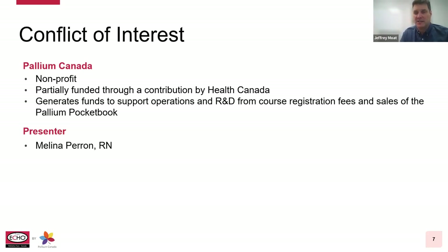The palliative care ECHO project is funded in part through a contribution agreement from Health Canada. Pallium also drives funding from the sale of our LEAP courseware and our palliative pocketbook. In terms of conflict, I'm an employee of Pallium Canada. I would ask our guest Melina to share if she has any potential conflicts. Melina, conflicts to declare? I don't have any conflicts.